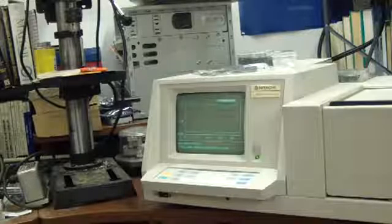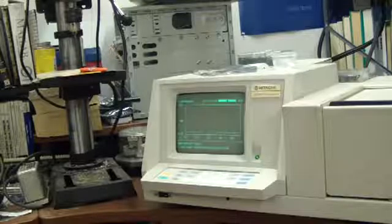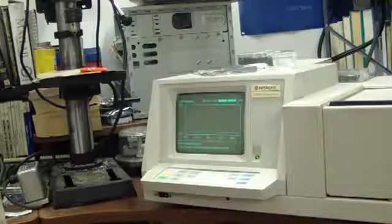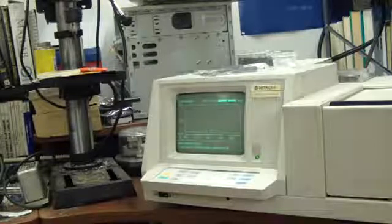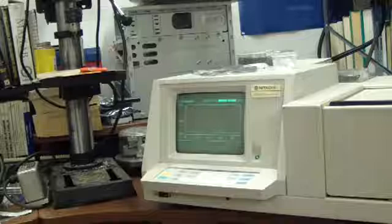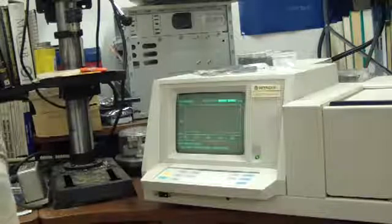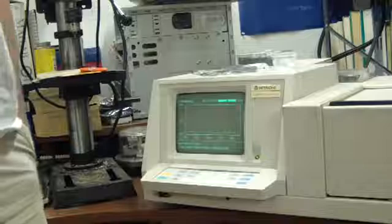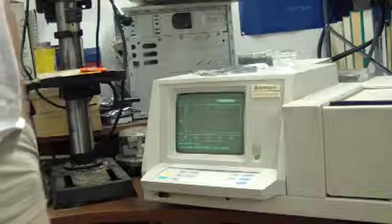Here's a Hitachi U2000 spectrophotometer. This particular method is calibrated and baselined for materials analysis — that is, solid materials. I want to do analysis on various plastics. This is absorption mode and we have a range of negative 0.025 to positive 3 in absorption units. The method is set to scan from 1100 nanometers down to 190 nanometers. It will change from visible light to ultraviolet at 325 nanometers and it's scanning at 2400 nanometers per second.